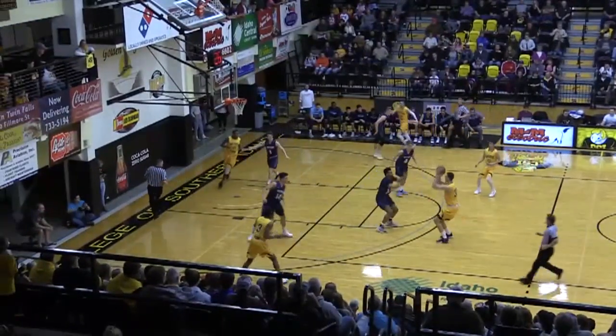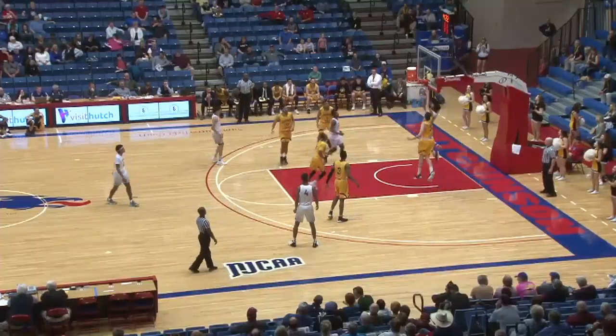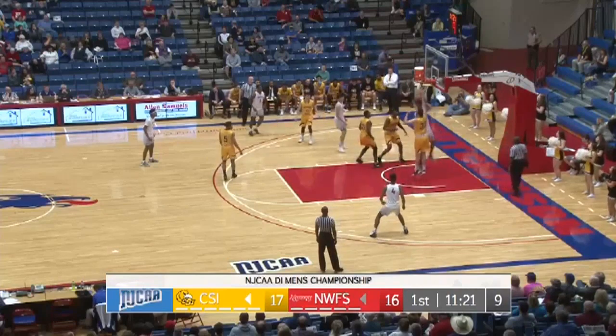He goes across mid-court. Domingos loads up a three. Left into the paint. Nice. And who works baseline. Tipped around.